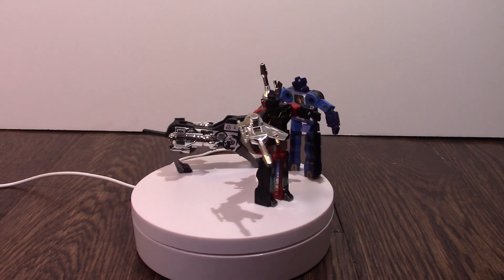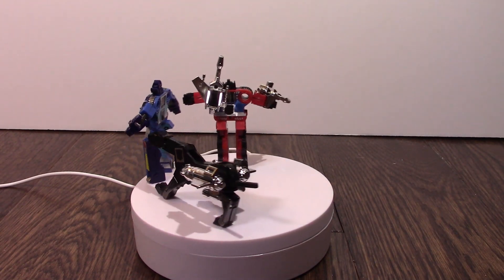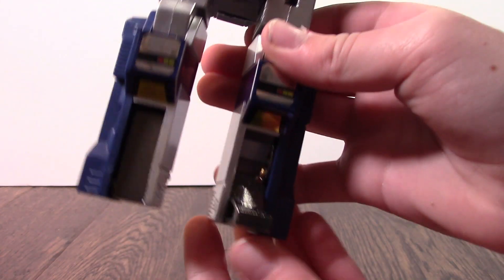Those are all the tapes, and they transform fairly well. Frenzy's a little awkward, but they're all part of the tape army. Frenzy is a plain old radio — you push his hands in, put his head down, put his little feet in there, and put that over. That's how you transform Soundwave. This transformation excluded his weapon piece — you just take it out of his blaster. That's Soundwave.